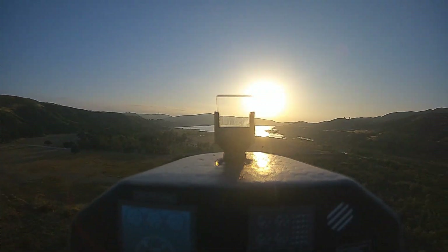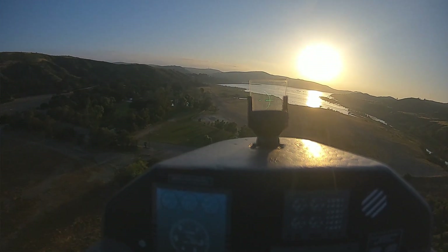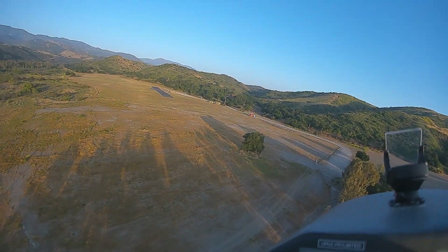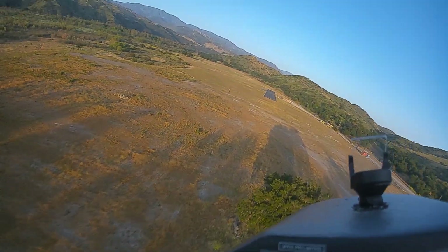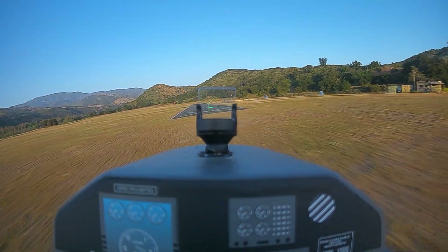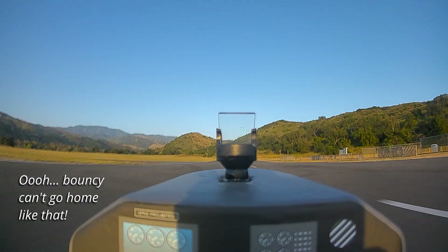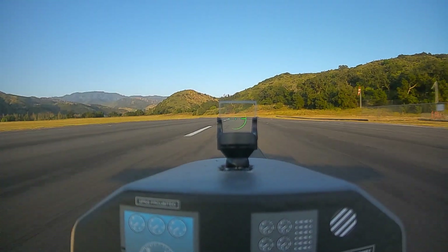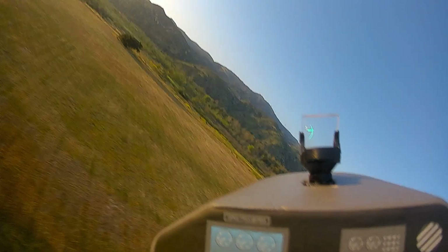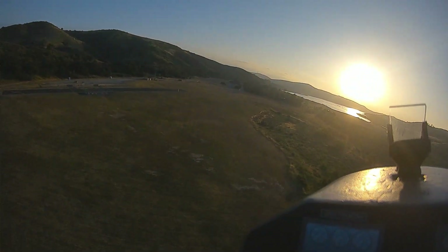Okay, let's do it properly here. Power is 40 percent. Gear down. Flaps one. Power is 30 percent. We're looking at about right. Flaps two. Aiming point right in front of the runway. Power is coming off later. One more. Pushing my luck here. Gear up. Flaps one. Flaps up.